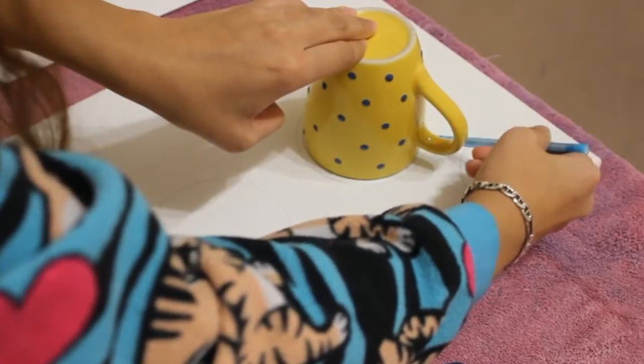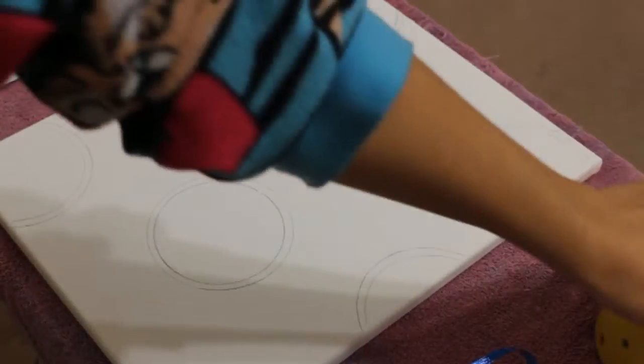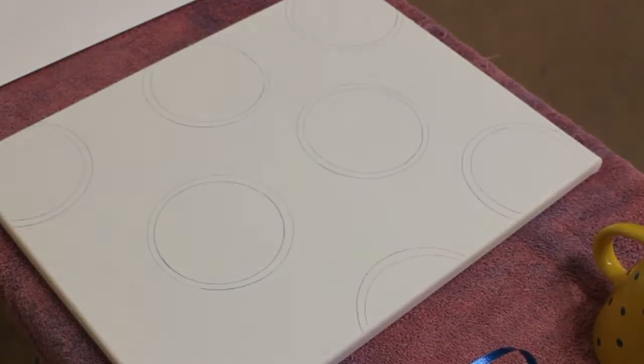Using the same steps but with a smaller circular object, I'm just tracing the circular shape to make the inside of the donut. This indicates where the frosting is on a frosted donut.